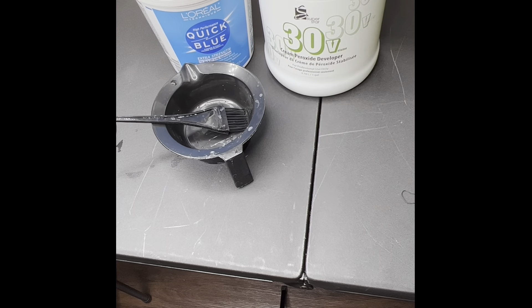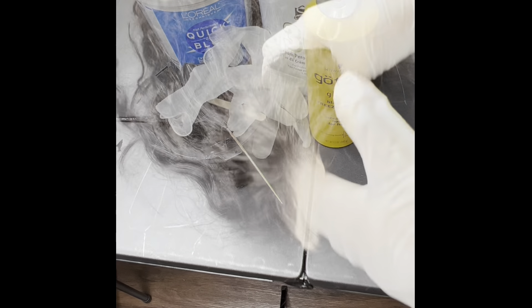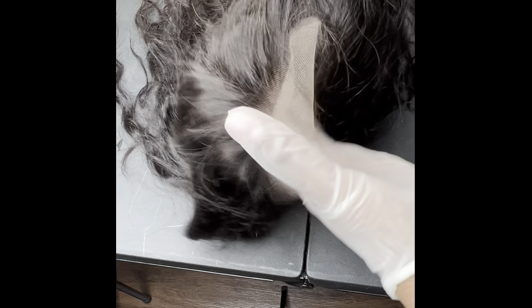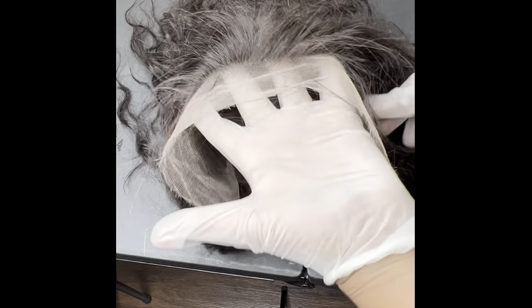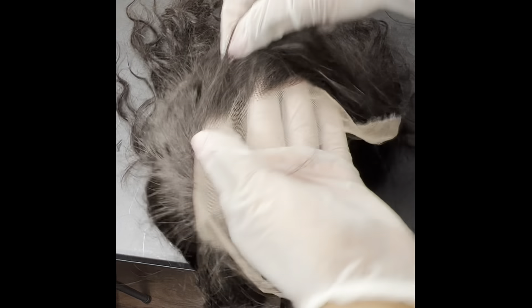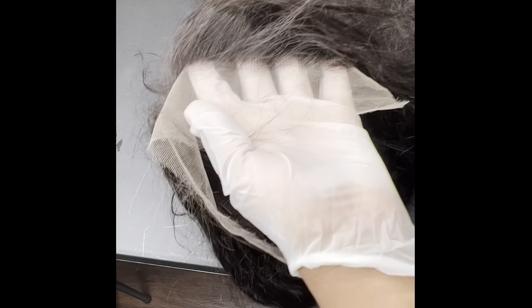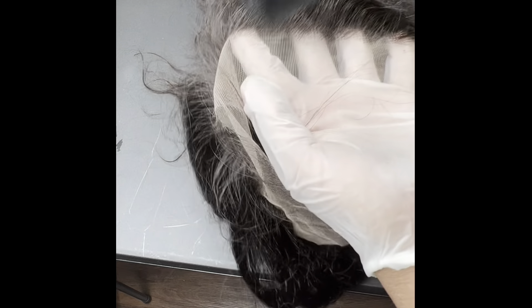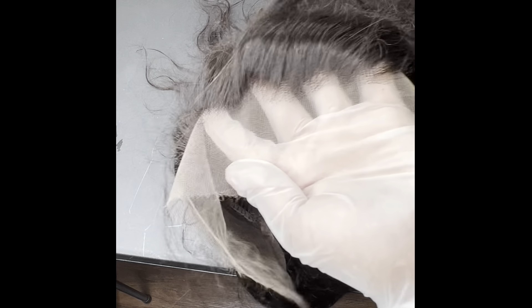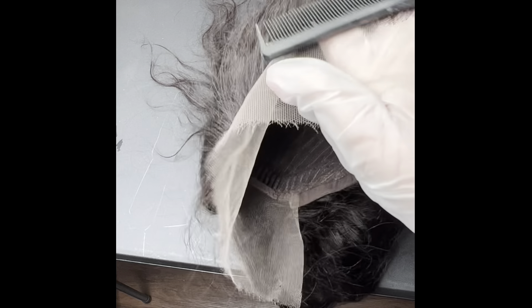You're gonna need your basic tools: your bleach, your 30 volume developer, some Got2B Glue Free spray, and your basic coloring tools. We're gonna start by combing the baby hairs back into the wig and use the Got2B Glue Free spray to spray on those baby hairs and help keep them out of the way — we don't want them to creep out and get bleach on them.